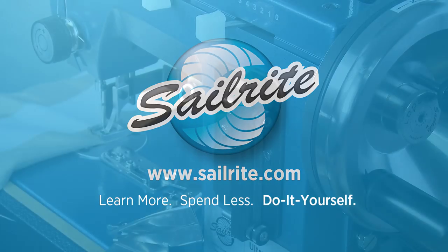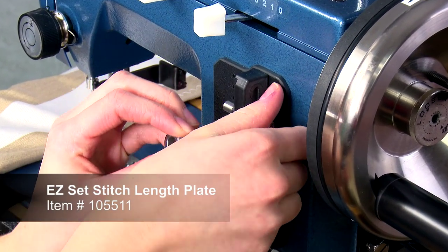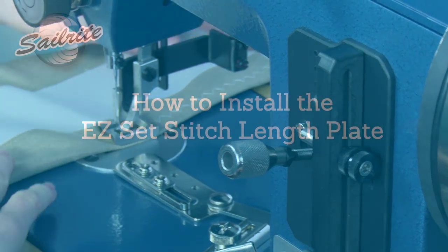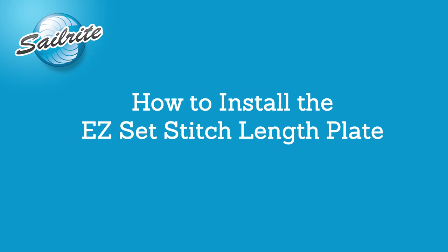In this video we'll show you how to install the EasySet stitch length plate sold exclusively at Sailrite. This plate now comes standard on all new Ultrafeed sewing machines.